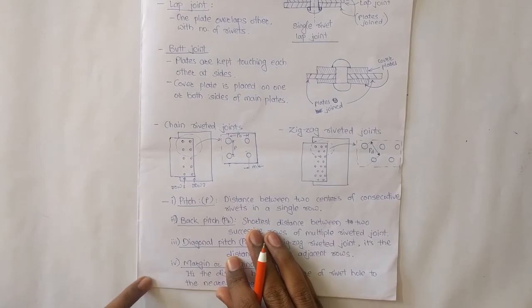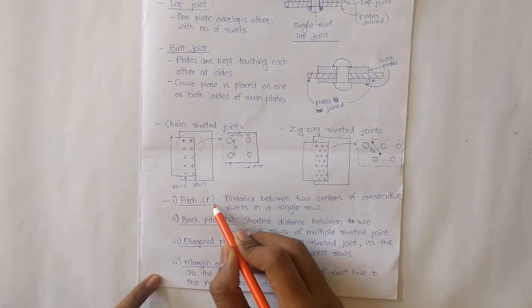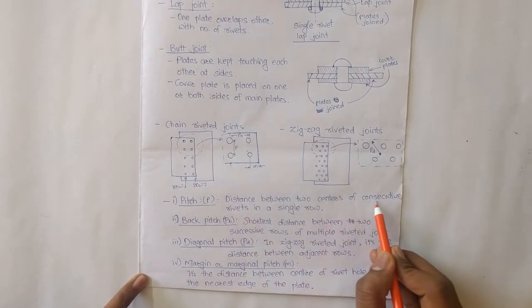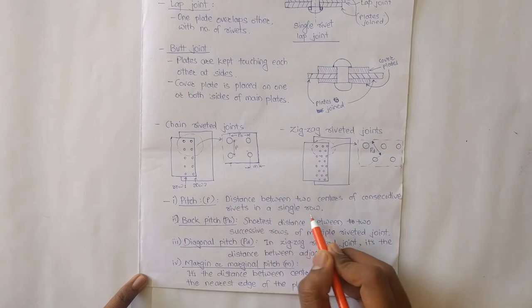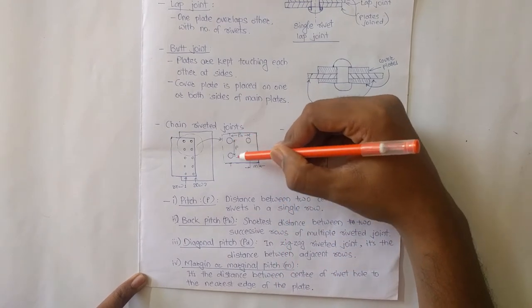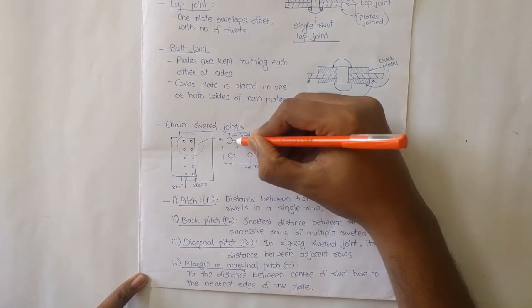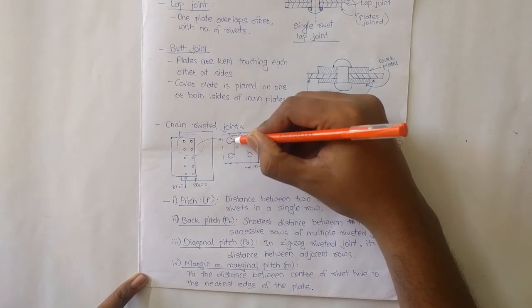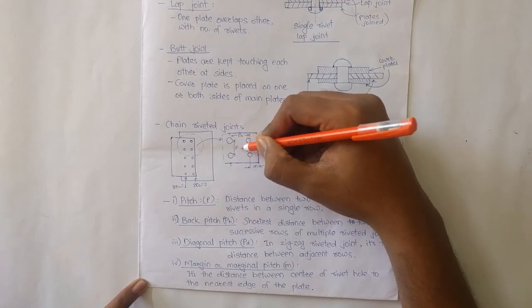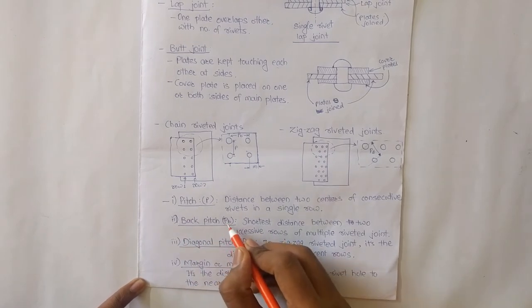There are certain definitions. First, pitch, denoted by P. Pitch is the distance between the centers of two consecutive rivets in a single row. This distance between consecutive rivets in a single row is denoted by P. Next is back pitch, denoted by PB.